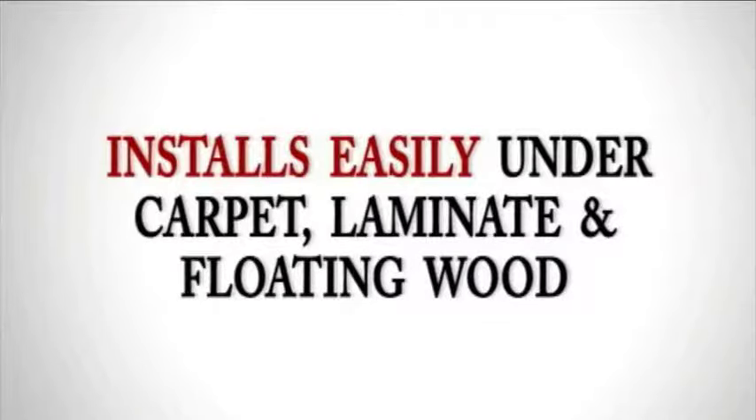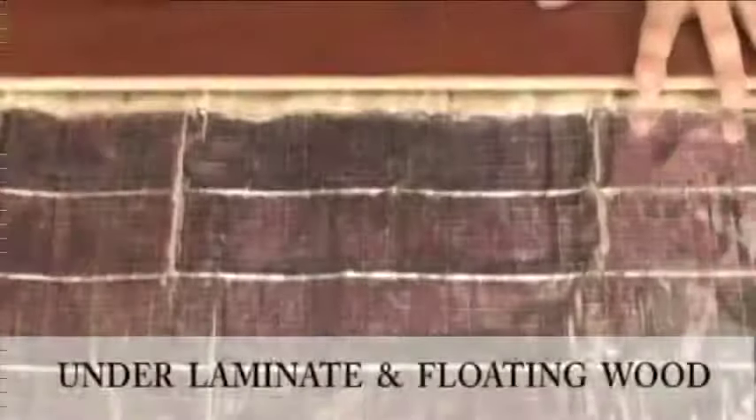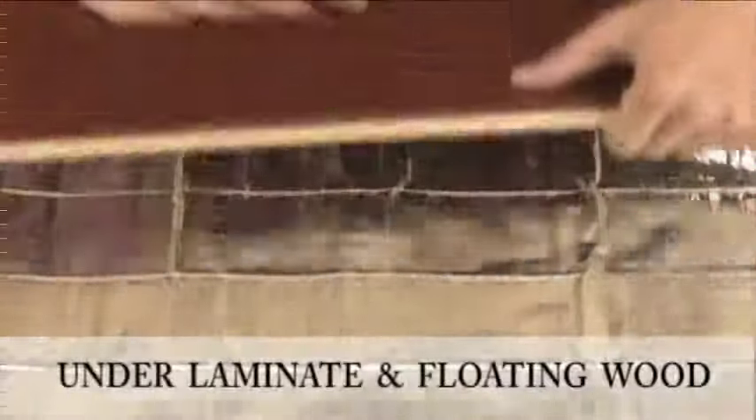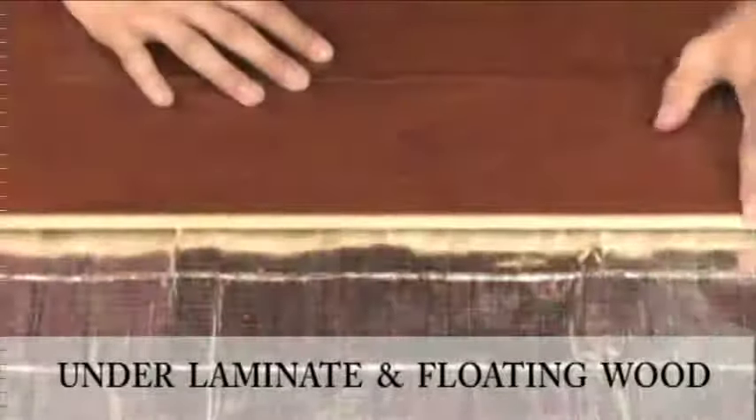Warmly Yours Environ two installs easily under carpet, laminate, and floating wood flooring. When your remodeling project includes carpet, laminate, or floating wood, Environ two installs easily beneath your flooring with no messy adhesives or cement to apply.